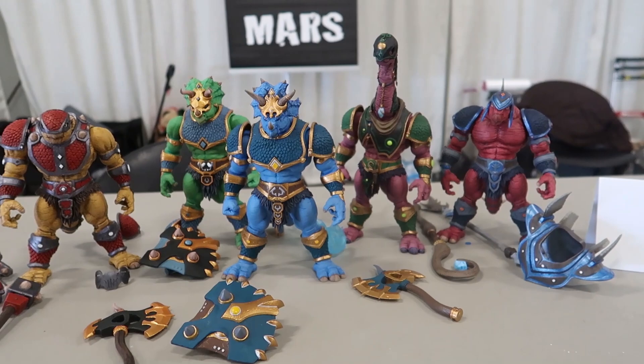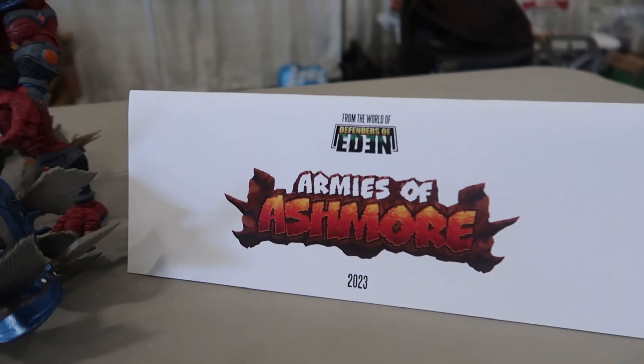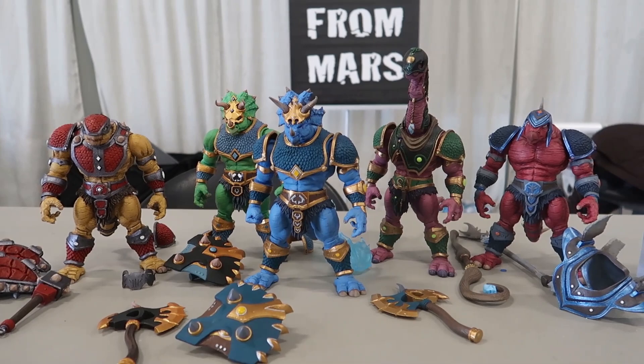Hey guys, this is Pixel Dan. I am here today at GeekMeIndy and I'm really excited because I've been wanting to see these in person for a while. This is an upcoming line from Ideas from Mars — the company name — but the toy line is called Armies of Ashmore. Tell me about Armies of Ashmore because these look incredible.